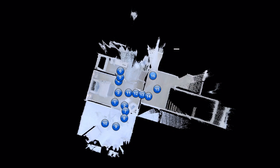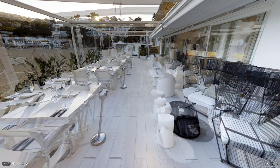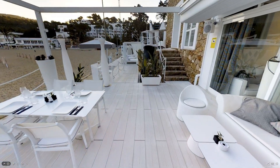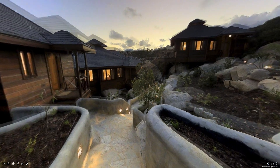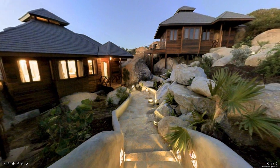Second, save outside scans for last. If you want to capture a patio or other close-by outdoor space and still keep it as part of the dollhouse and 3D model, make it the last area you scan. Scan the entire inside of the building first and then go outside. Saving the outdoor scans to the end reduces the chance of alignment issues with the indoor scans.